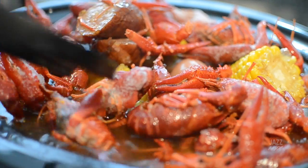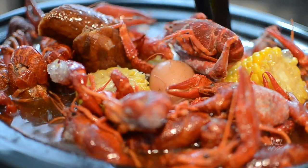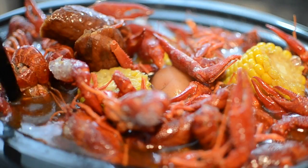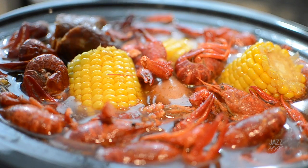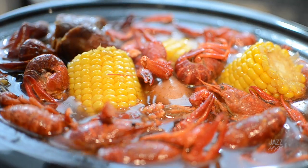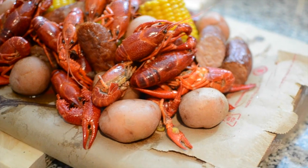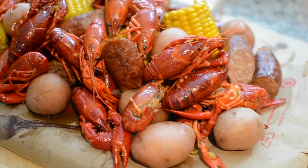I don't like shrimp with the legs and all that stuff — I know I'm not the only one. I'm going to top it off with a little bit of Old Bay, and this is going to be so good. And then you're left with this beauty. I hope you guys enjoyed this video — I'll see you in my next one!